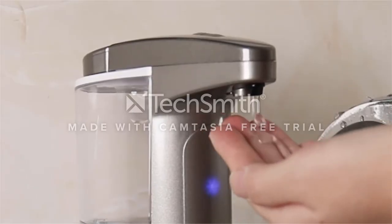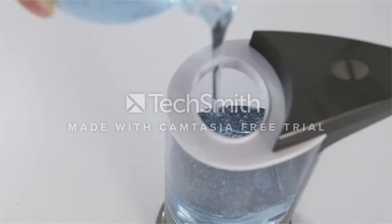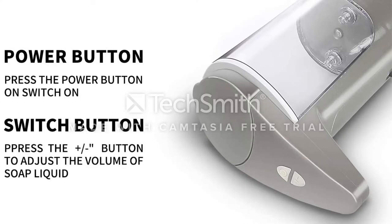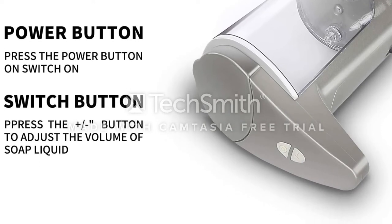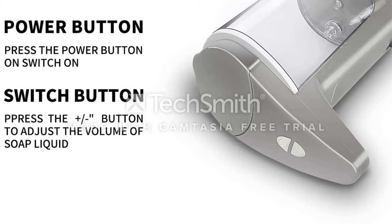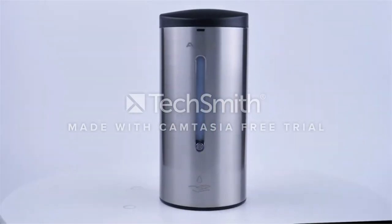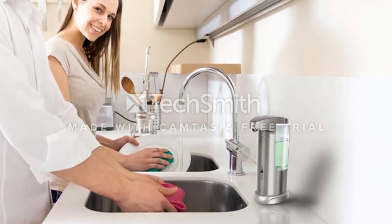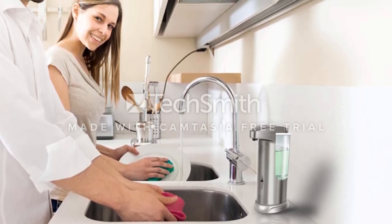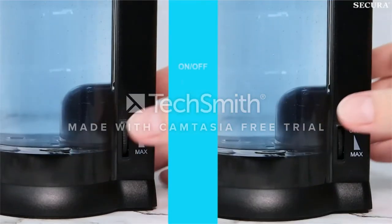To preserve battery life, it has a power button to turn it on and off. This dispenser features an outward-facing motion sensor and has the ability to respond from up to 2.36 inches away. Three different levels let you select how much soap you want, and the refillable tank holds up to 400 milliliters. This is also waterproof, which is a nice precaution against accidentally knocking it into the sink. This soap dispenser is easy to clean thanks to the pull tab and removable base.